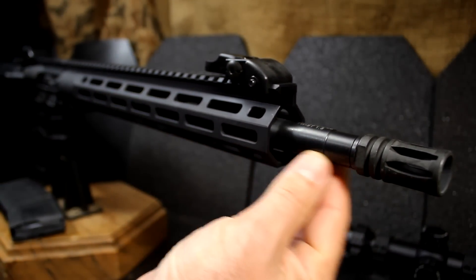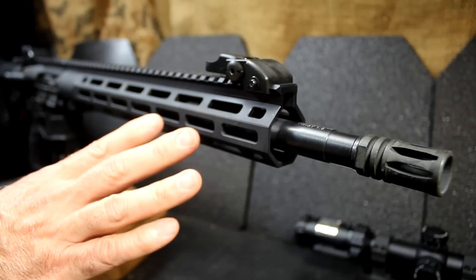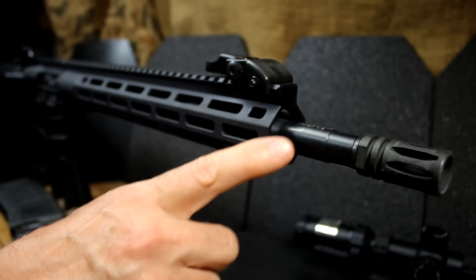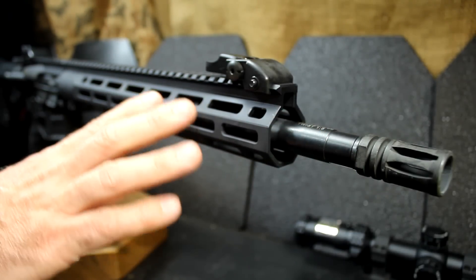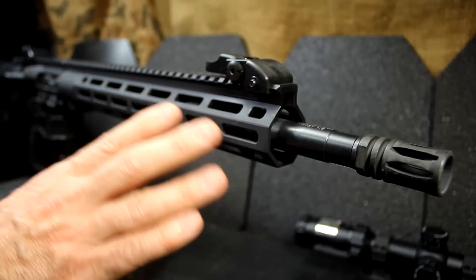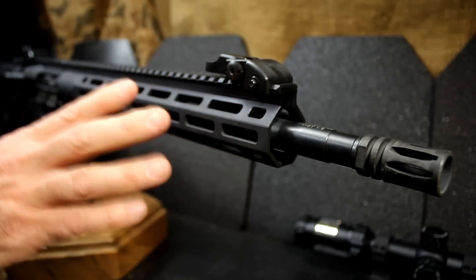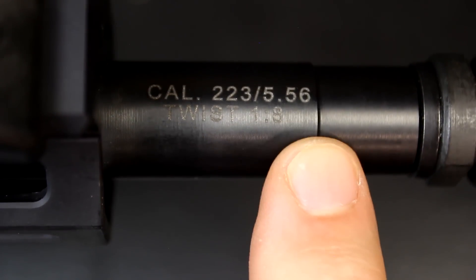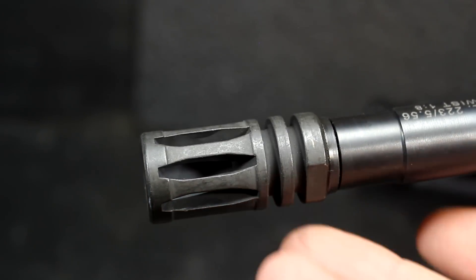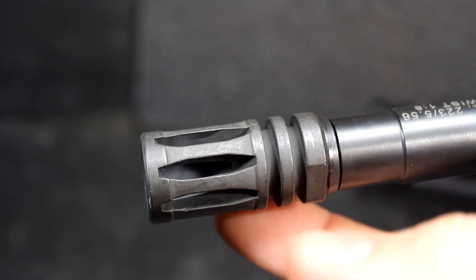The barrel is melanite coated, giving it a really nice finish inside and out. Melanite is resistant to corrosion, and it's a very slick surface that allows for longer barrel life. These are 4140 chrome moly-vanadium barrels, up to mil-spec standards. The barrel has an 11-degree crown, which is huge for accuracy and something Savage is known for — I've had guns that were shooting all over and had them crowned, and it tightened groups up big time. The muzzle device is a standard A2 birdcage, flat on the bottom to keep dust and debris down, excellent for flash hiding.